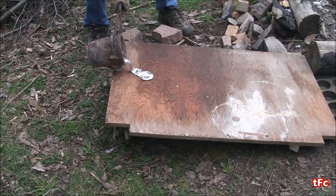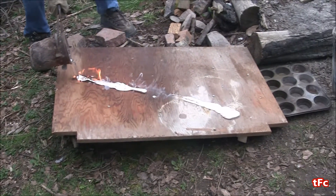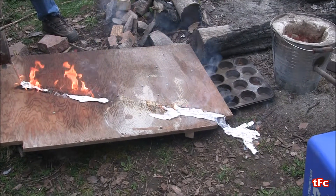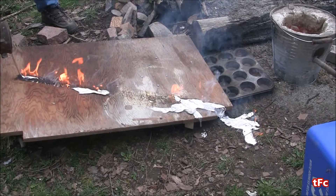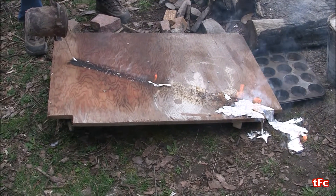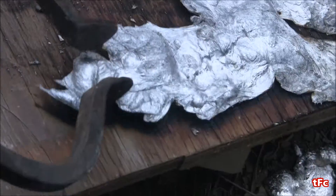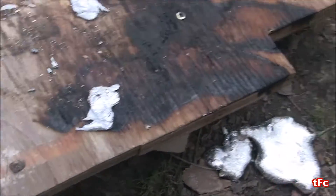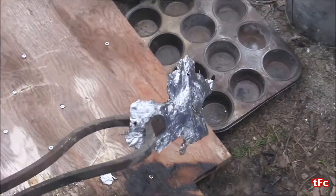Here it is in slow motion. It's really cool because it slips right off the wood like it's not even there, and I got a bit of an aluminum waterfall, which is kind of cool. I totally missed the muffin pan, but that's alright. The good thing is that it's still pretty warm, so I can easily break it apart and put it right back into the crucible to melt again.